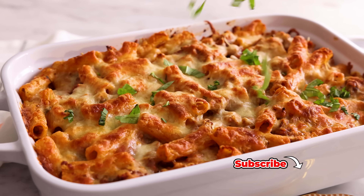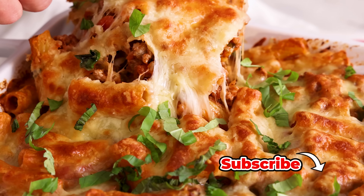Hey, I'm John Cannell, and today on Preppy Kitchen we're making an easy, delicious, baked rigatoni. So let's get started.